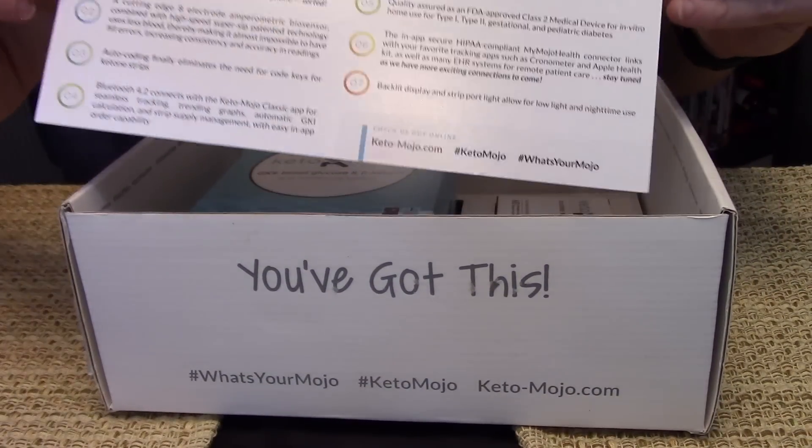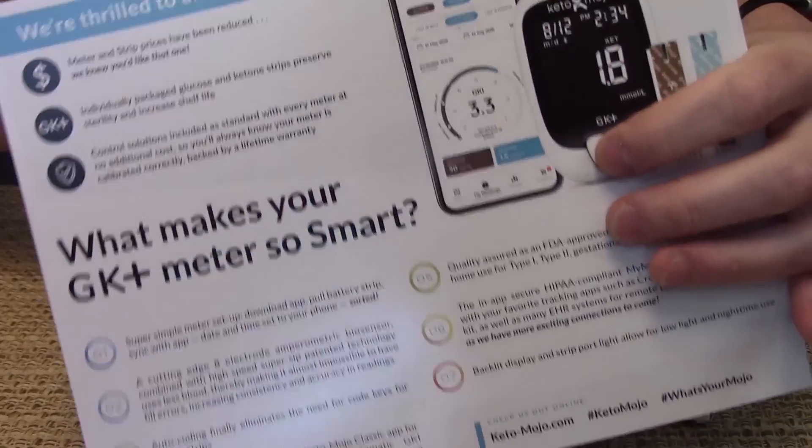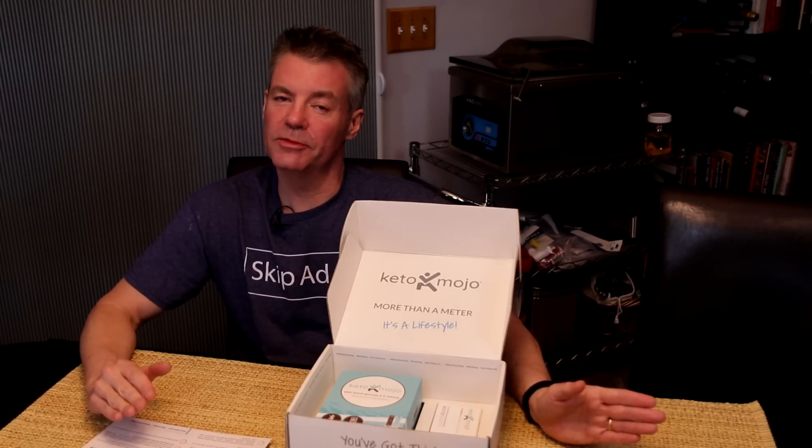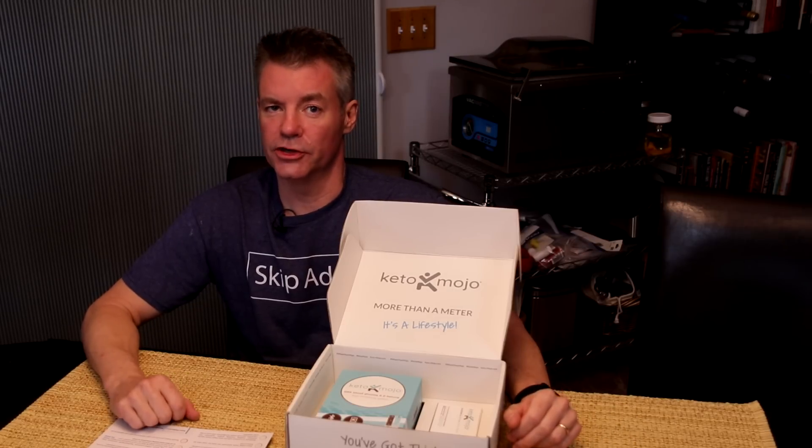Inside the box, first we have this quick reference card. Some highlights: meter and strip prices have been reduced — strips are now 20% less. That's cool, especially if you've ever gotten one of those errors on the ketone strip. Also, I spoke with Andrew at Keto Mojo, and they've been selling this monitor in Europe since February, and he says categorically far, far fewer errors on test strips.